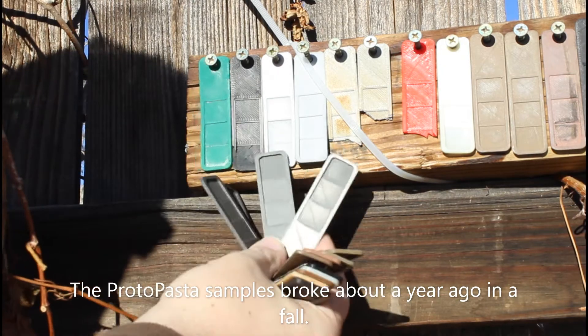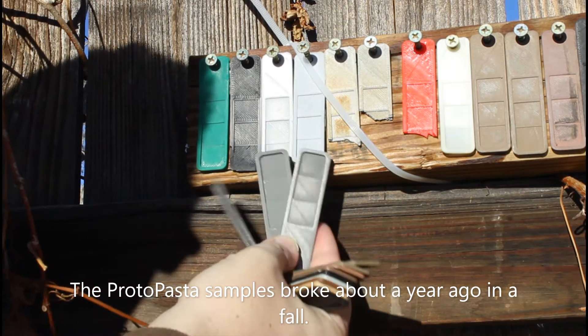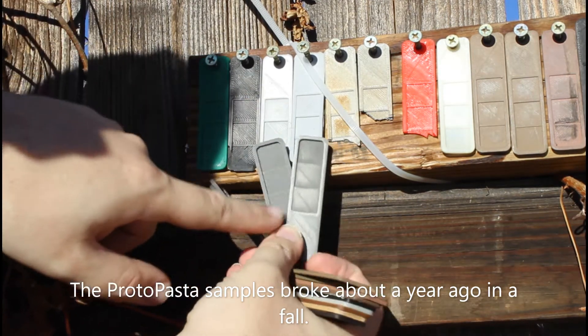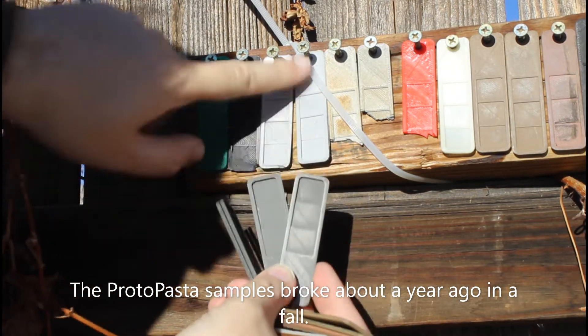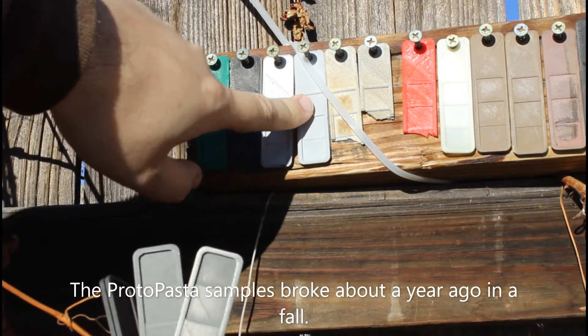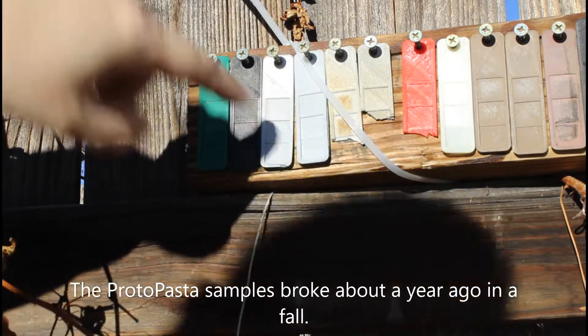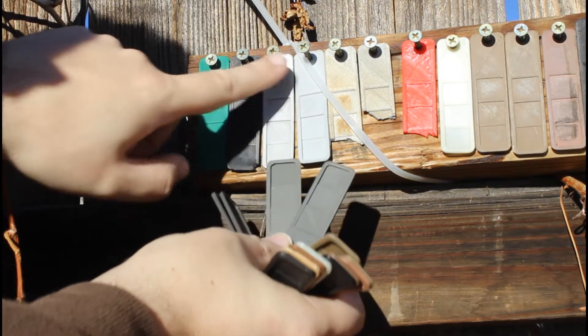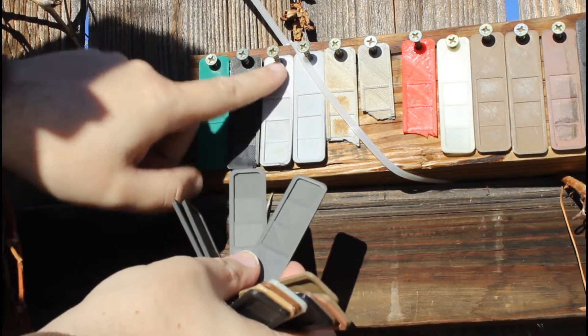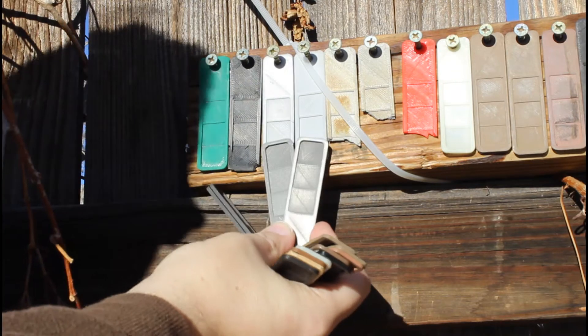The big surprise so far has been the Protopasta. These are the stainless steel and you can tell there's a difference — this is darker and the ones outside lightened. I also polished these up a bit. They've definitely lightened in the sun and they're still a little smooth but their texture has really changed.